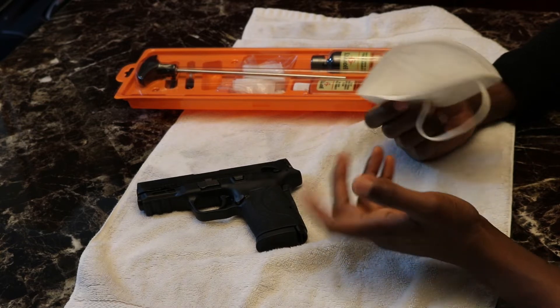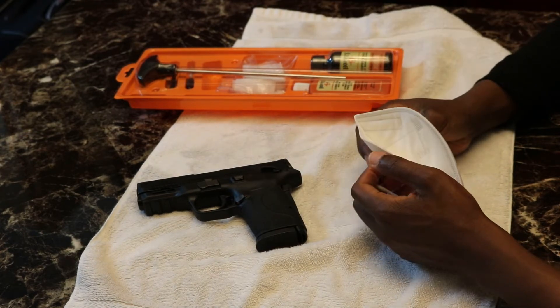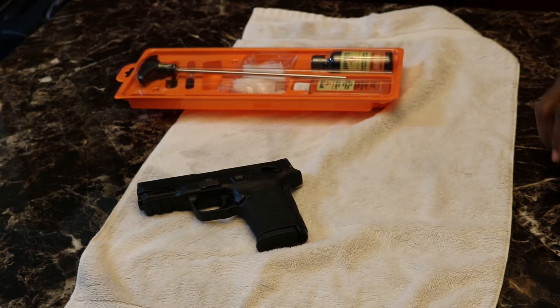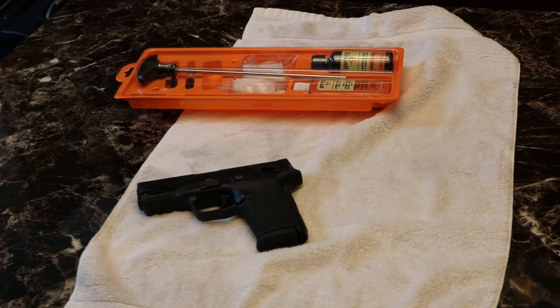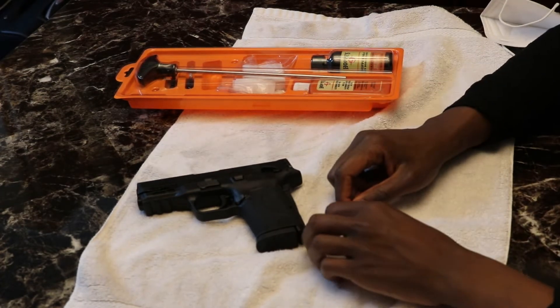I recommend trying to have a window open, or just grab a mask and cover up your face and nose. With my mask and glasses on — well, I'll put the mask on when we start working, but my glasses are on now.